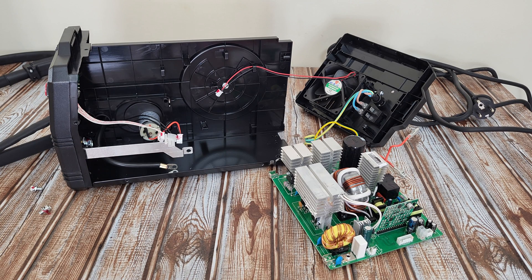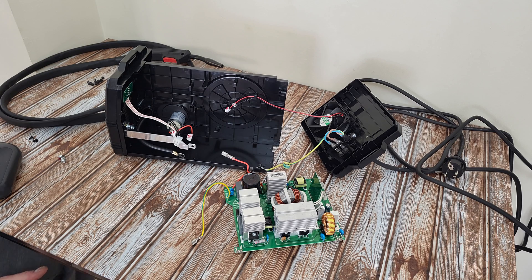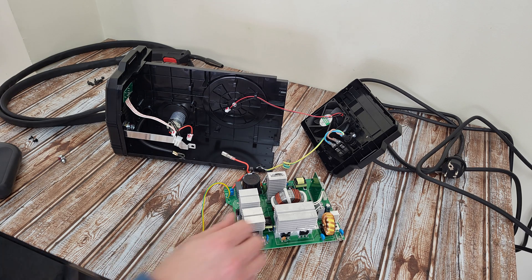Well guys, now you know how it looks inside with all the parts — I hope you are smarter now. And you know when you are buying a product how it looks inside. I am the guy that needs to know how a product works, what parts it has inside. I have the curiosity to disassemble the product and see all the parts. Now it's time for assembly, and I hope it will work — yeah, why not!